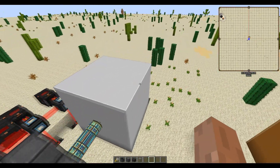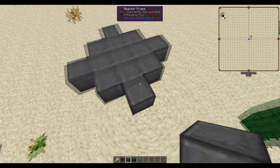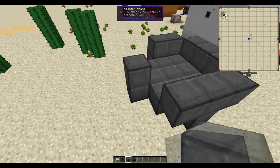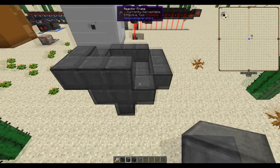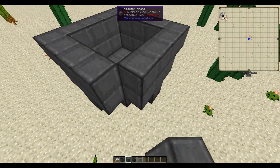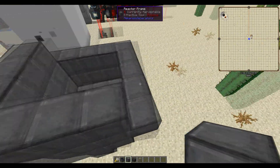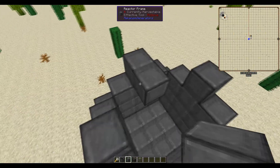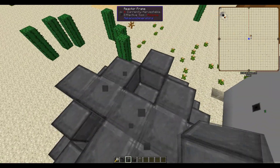Next you need to build the reactor. Let's go over here where I have the base of the reactor already created. You need to make this star structure and then continue building it all the way up like so. You then go out one more, then go back up on the star, cap it off on the top, and fill in this top layer right here.